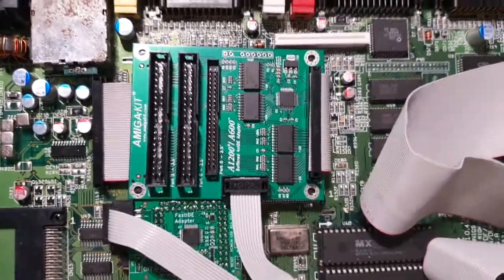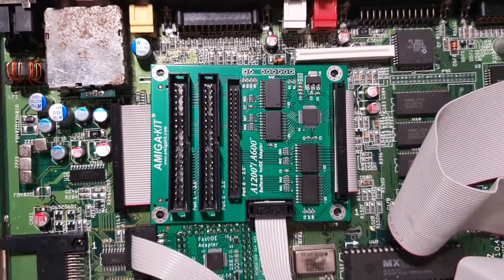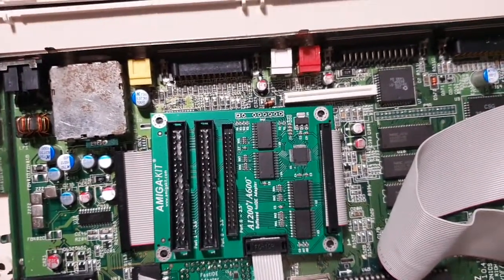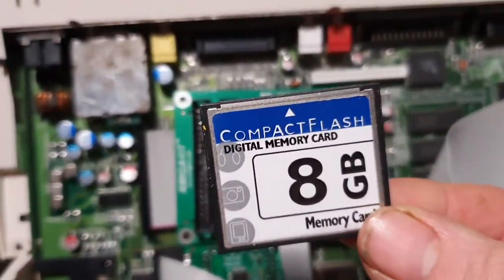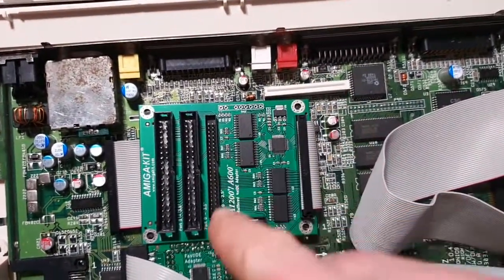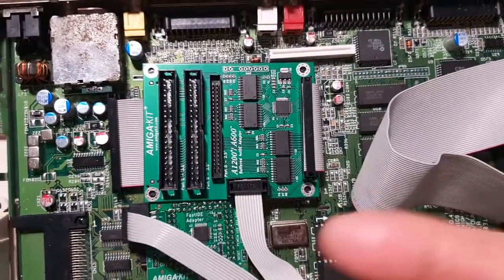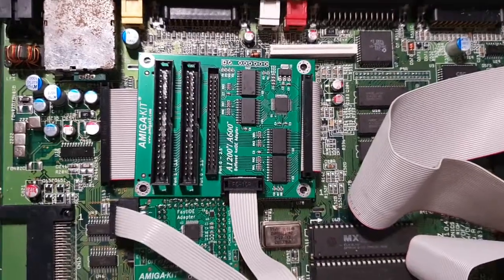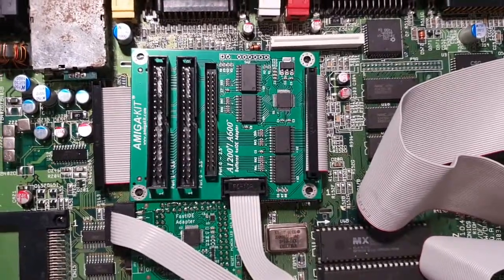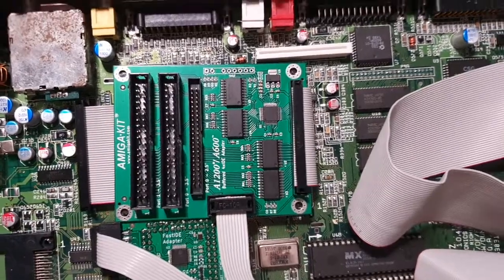I'm going to be attaching a Disc on Module in a video down the line. A Disc on Module is essentially like having a CF card, only it's not a CF card — it actually uses IDE but instead of being a hard drive with physical moving parts, it's basically an IDE version of a solid-state drive. They're actually used for industrial purposes, but I'll be using it in the Amiga.